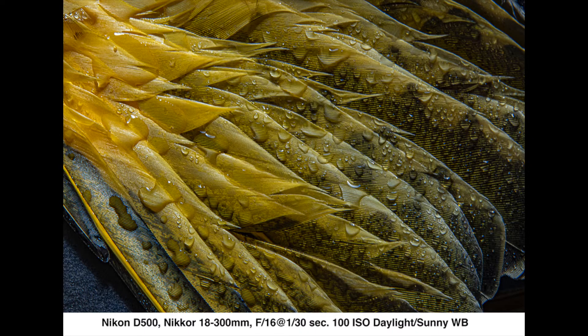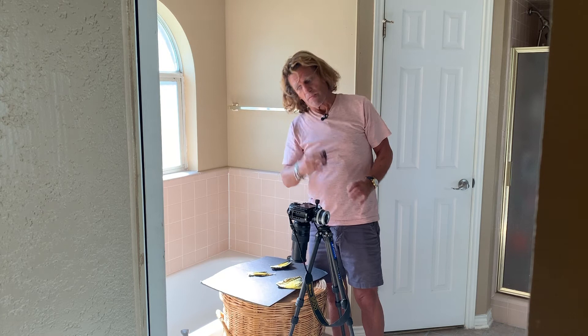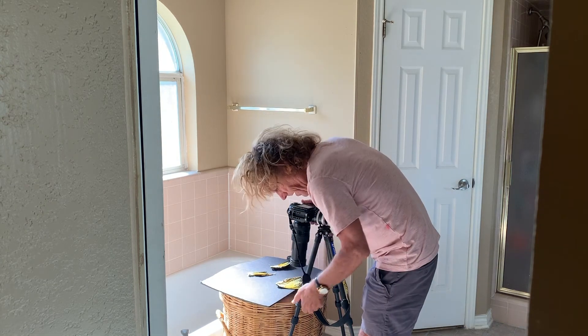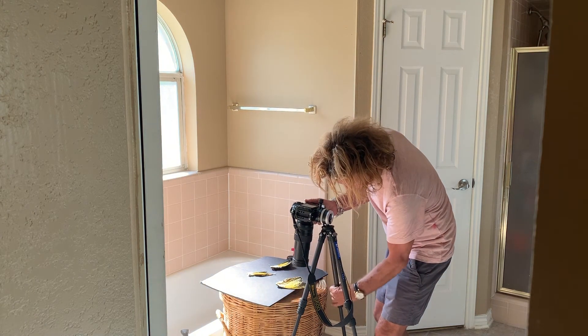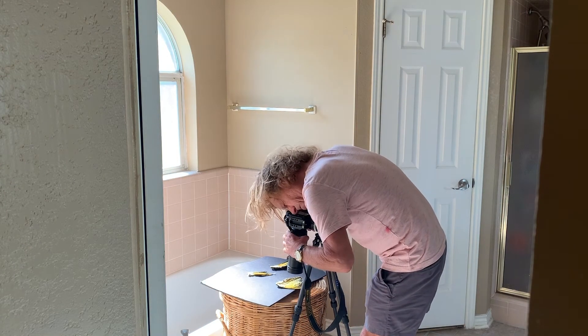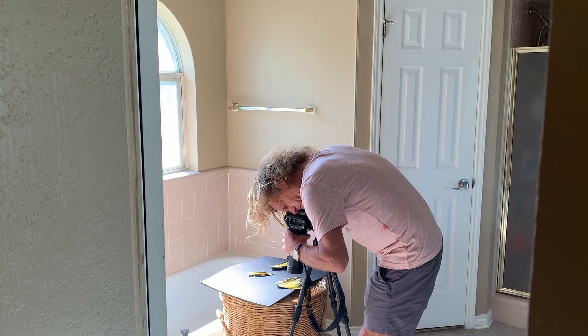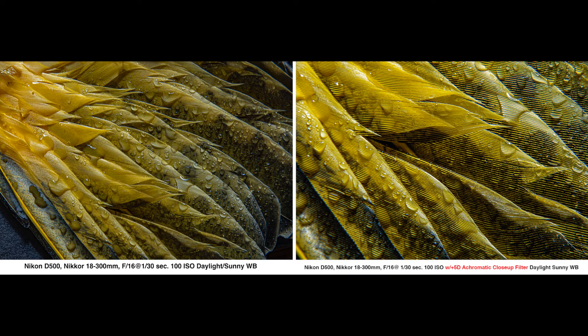Shot number one, without the benefit of the filter — I can't focus any closer. I guess I'll have to take the 105mm macro lens out and get closer. No! I just put the Plus 5D Acromatic close-up filter on. Got to readjust now because I can focus closer. Just like that — here we go. Oh, it's gorgeous. Look how much closer I am. Take a look at that photograph when you compare the two side by side. It's very obvious.